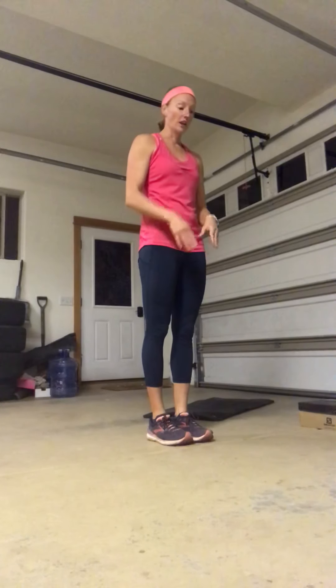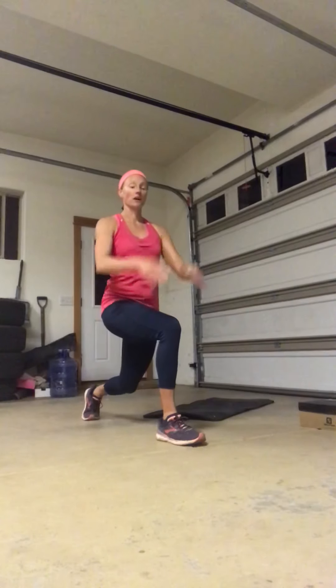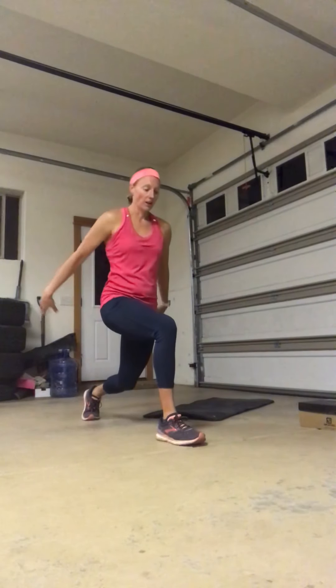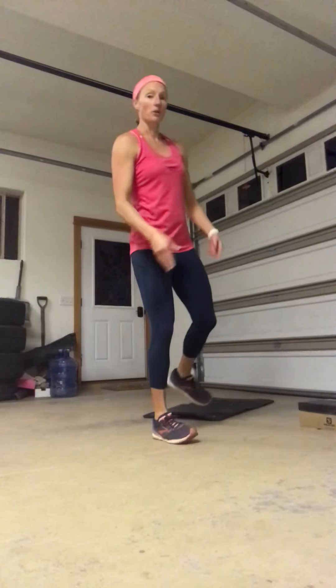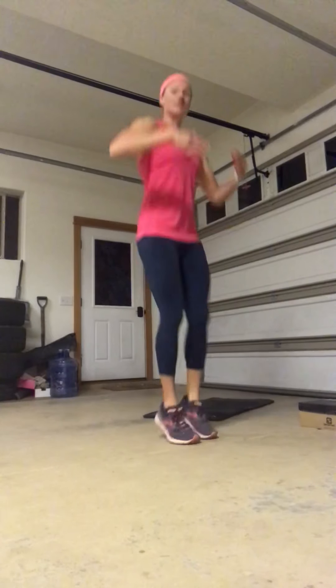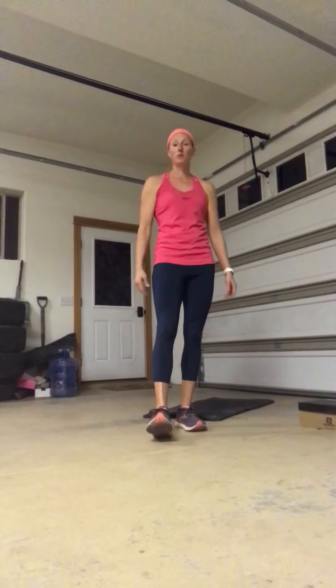Option number three — this one may be new — is to jump into a lunge, but instead of both feet moving one forward and one backwards, just move your back foot. My front foot stays right where it is. It's almost like a hop into a step reverse lunge: back together to front, hop, step back, and front. I'm adding a little intensity and a little pressure landing on that front leg, but it's still a progression to the ground rather than landing both feet at the same time.